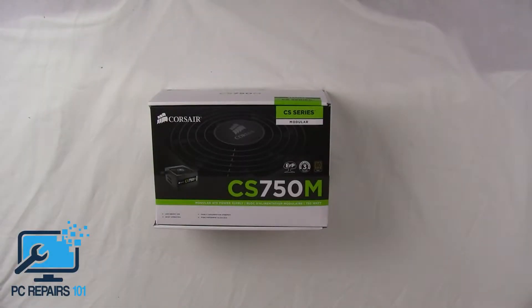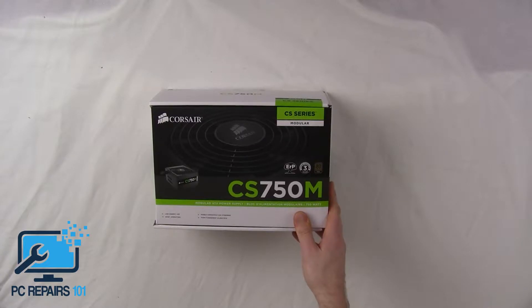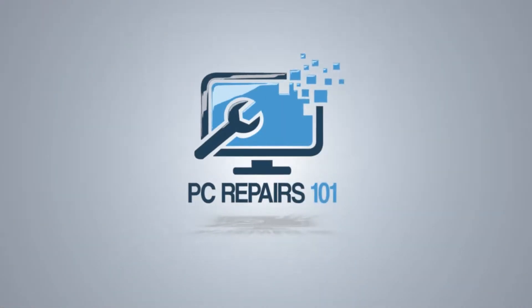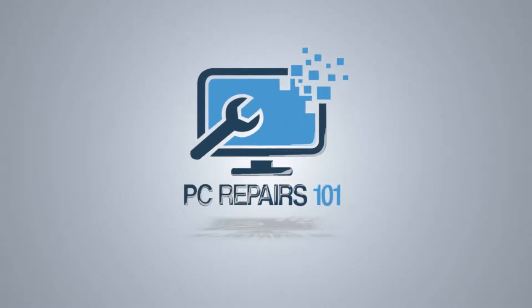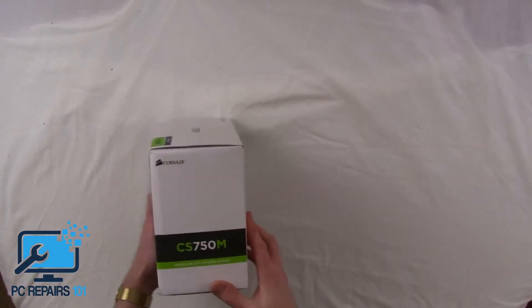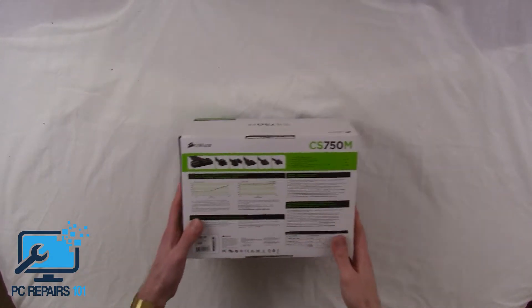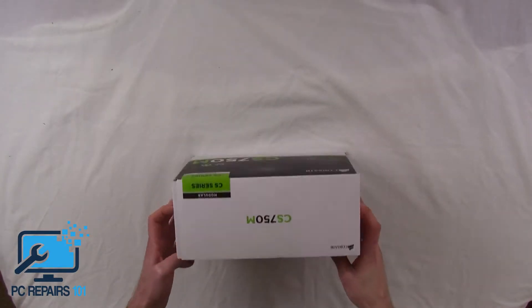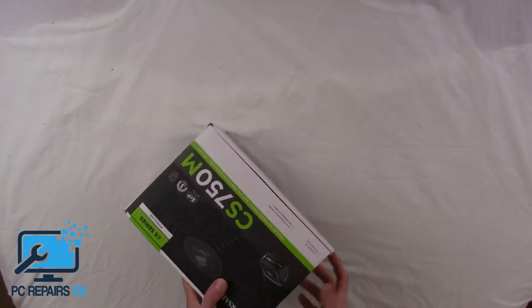This is Joe at PC Repairs 101 and today we will be looking at the CS750M Corsair Modular power supply. I've purchased this power supply for a customer — his previous power supply failed — and after reading reviews on Amazon I've decided to purchase this one as it seems to be the best option out there.